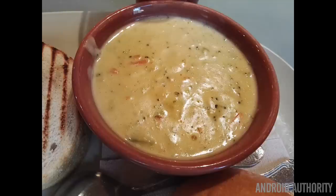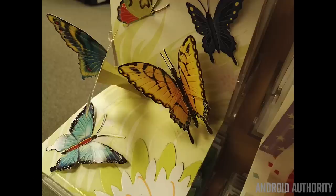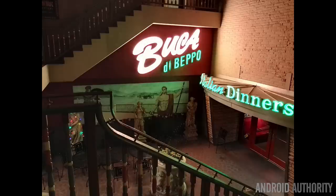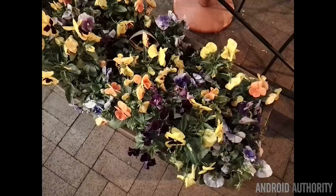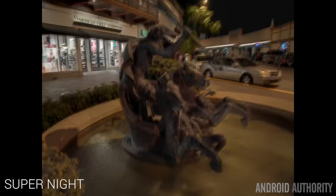Indoor shots are pretty good too and they still exhibit the same level of color and contrast as outdoor shots, although it doesn't seem to handle white balance quite as well indoors. With optical image stabilization on board, low light photos aren't bad either. Saturation does get lost fairly quickly and there is an increase in noise levels as you would expect, but the image processing seems to do a good job of cleaning most of it up. The built-in super night mode is capable of taking brighter photos in low light, but exposure times can get extremely long and without a tripod or a very steady hand the photo will just turn into a blurry mess.